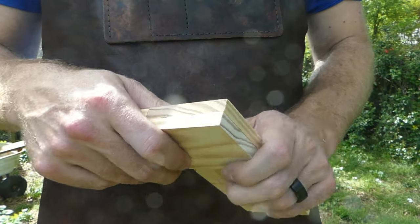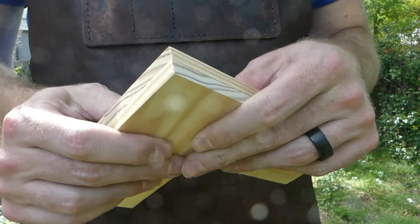I cut this in half with a miter saw — but take a look at this fit. It looks very, very clean.